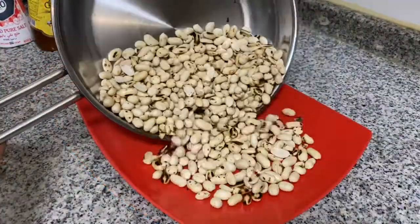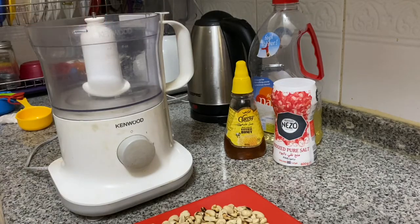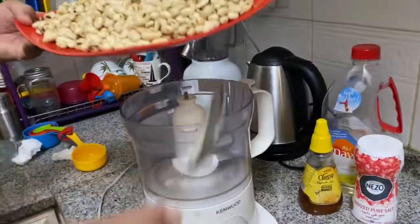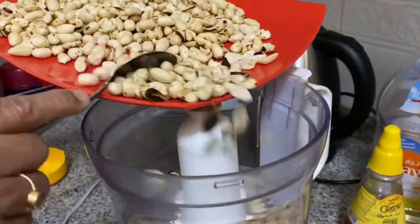The peanuts are mixed together. You can add the peanuts in this way and grind them. This is the full grinding procedure. I'm going to add peanut butter and almond butter.